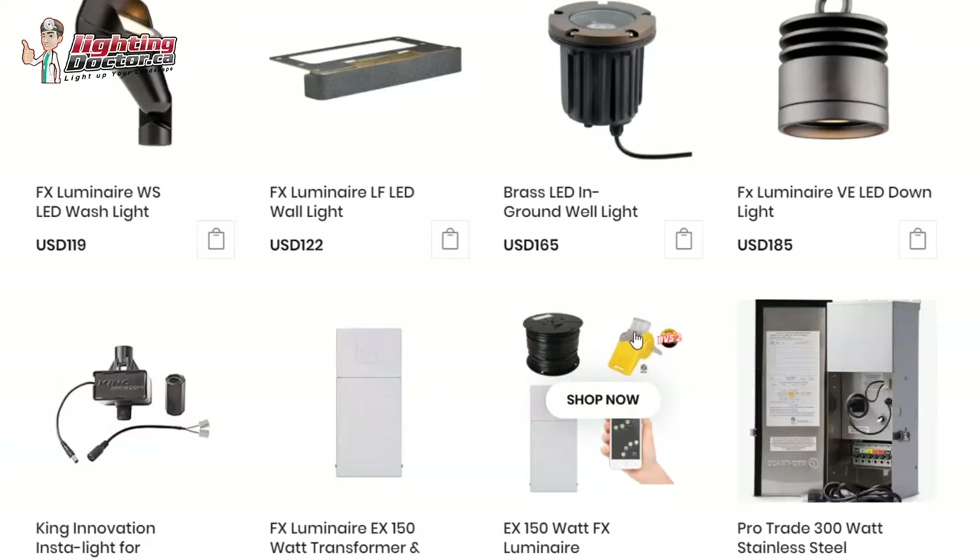You'll probably need around 200 feet in the front and 250 to 300 in the back, but you can tie them all into the same transformer — it comes with all connectors and everything you need. It's a good way to get started and put some pricing together. Or if you like any of the ideas and just want to send me a list, we can always help you do that too. Let me know if there's anything else I can help with — thanks, Christina.